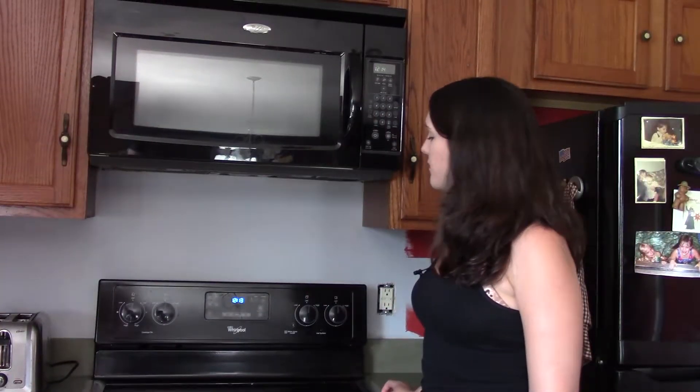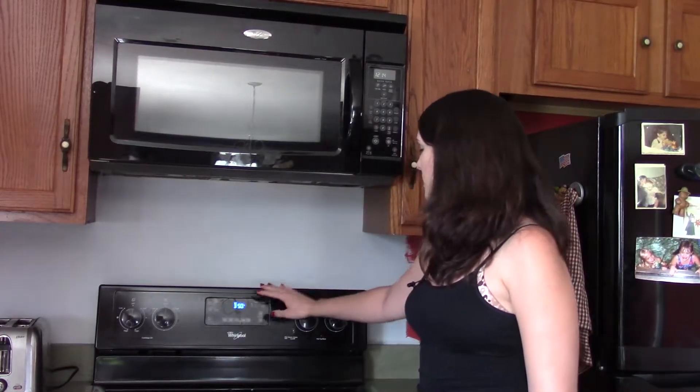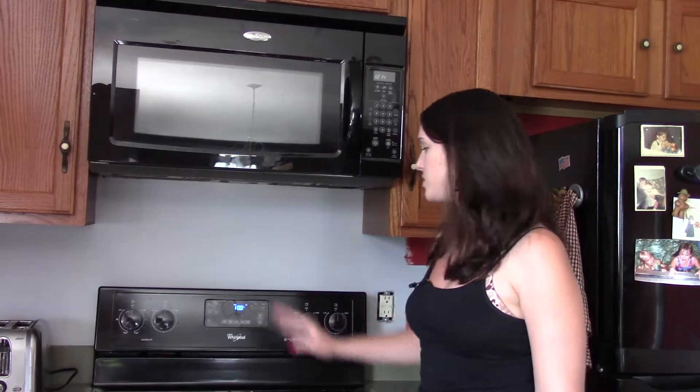So my first step is you want to preheat the oven to 350 degrees. We're going to hit bake, and then set the temperature to 350, and then you're going to hit start.